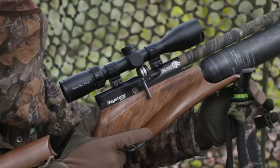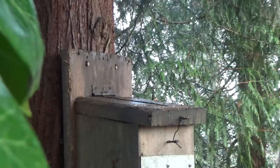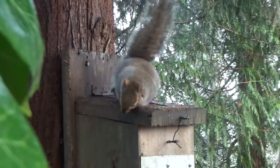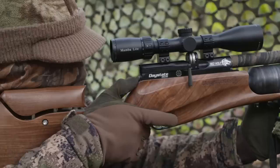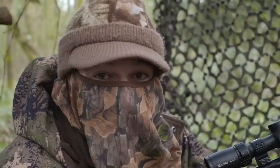The first shot is followed by a short wait but less than 10 minutes pass before I'm back in action as another squirrel makes its way towards the feeder. Well that was a great kill. That one just dropped like a stone and it is a big one. It was another one that was very eager to get to those peanuts, so the set up is definitely working.